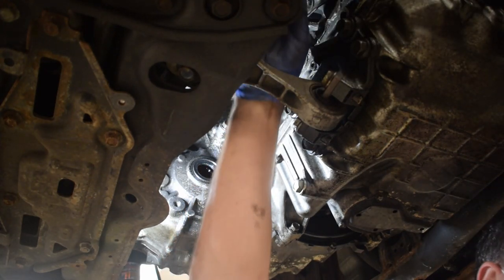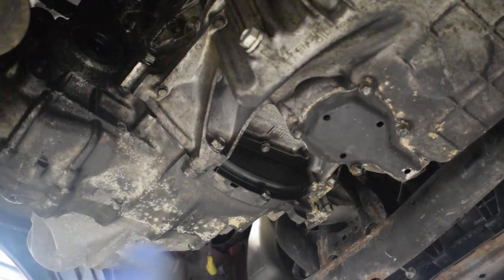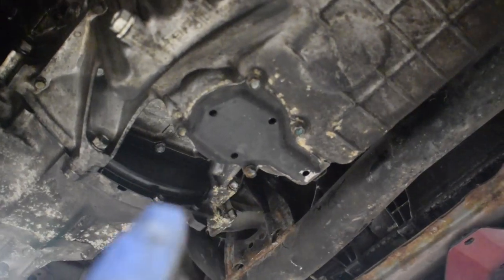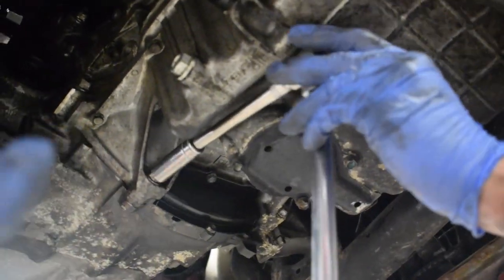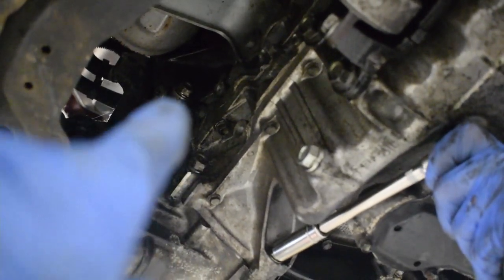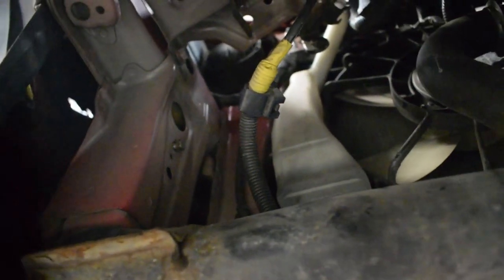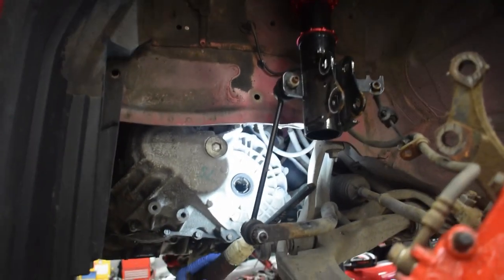Right, so now we're going to separate the gearbox from the engine. You've got some bolts around here that we're going to work out all the way around, and there's some further ones up top here we need to get to. There was an earth cable connected there — you can see it — that goes up towards the gearbox, so I've disconnected that so the gearbox drops down and it's still not attached.